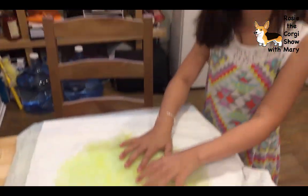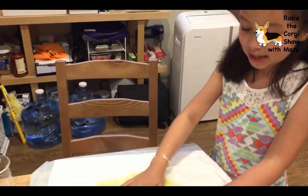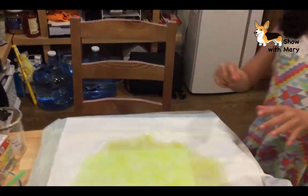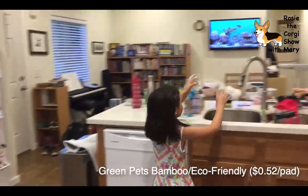Also, we're getting a corgi dog and it's going to be named Rosie, and we need to know which pad is the right one for Rosie. So we're going to test again with 200 milliliters - almost a full cup.